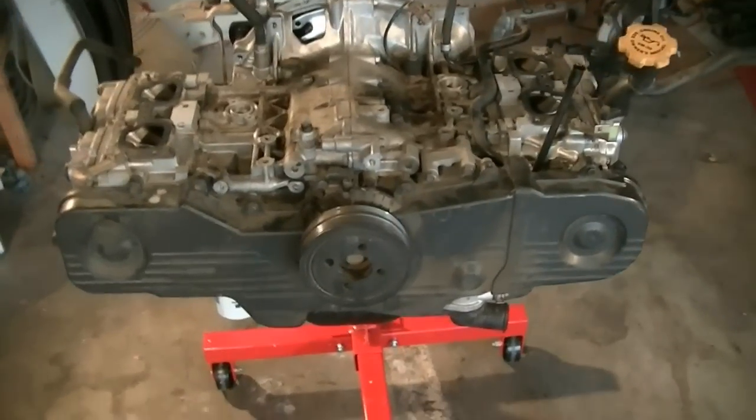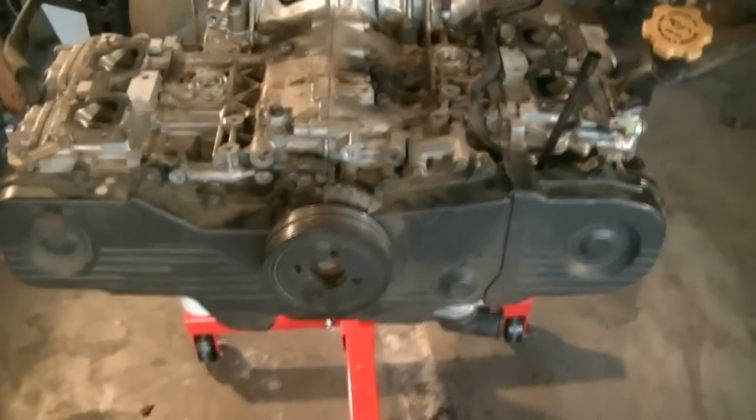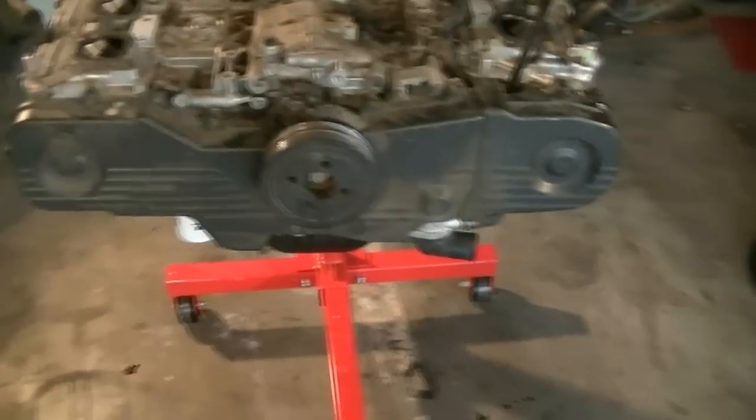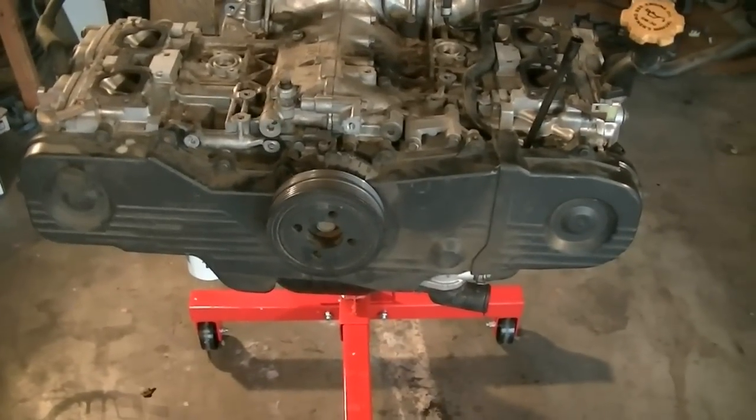Hey, what's up YouTube! Here's another video by Rattets and Wrenches, and today I'm going to show you how to remove and replace your timing belt on a 2005 Subaru Outback with a 2.5 liter EJ25 engine.